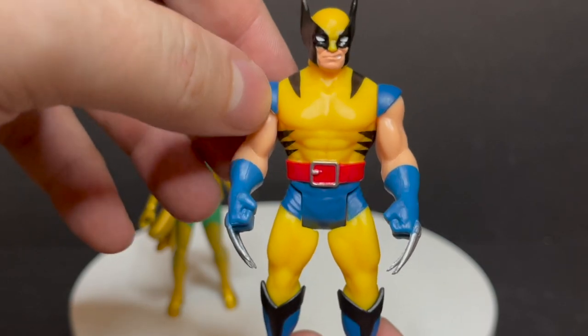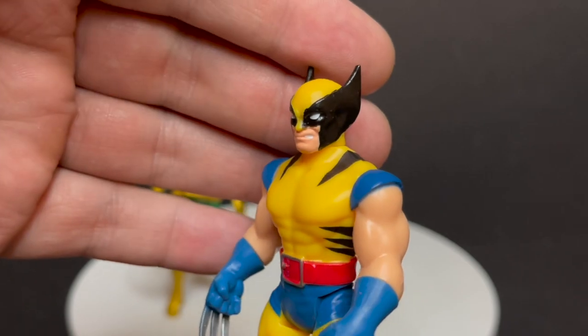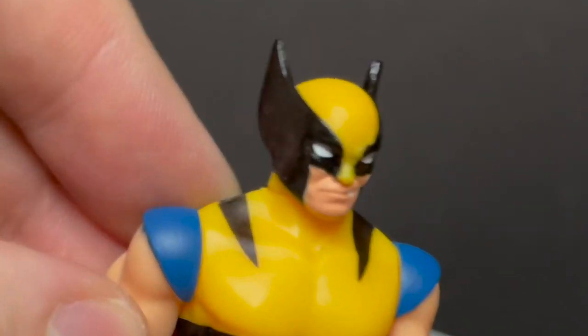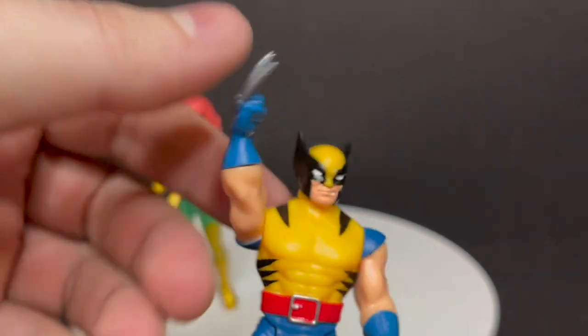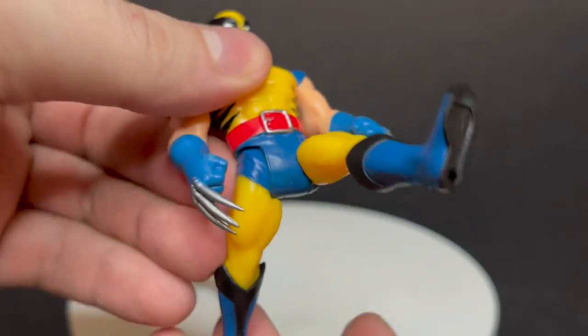Wolverine is my favorite out of the set. You get a new body type for Wolverine and he's got that classic Jim Lee yellows and blues — I really like that. The face is pretty good. I like the mouth open on one side, kind of looks like he needs a cigar sticking out of there. He's got some adamantium claws. I like the shorter claws for these — they make a little bit more sense in terms of where they go when they pop out.